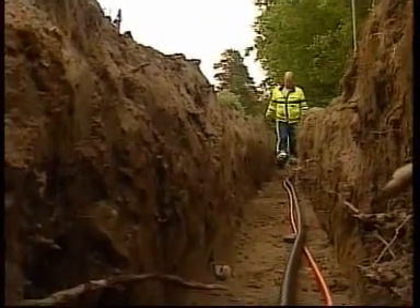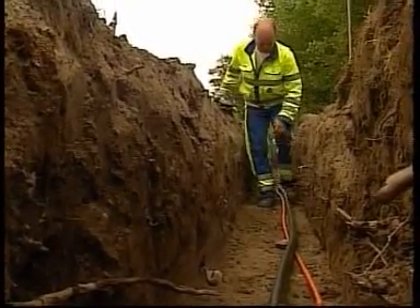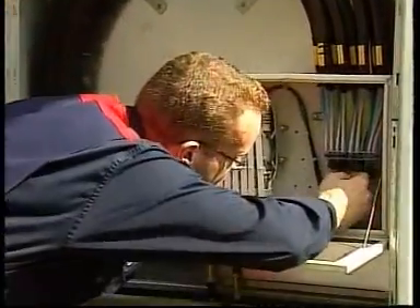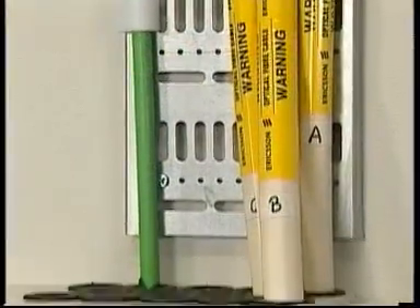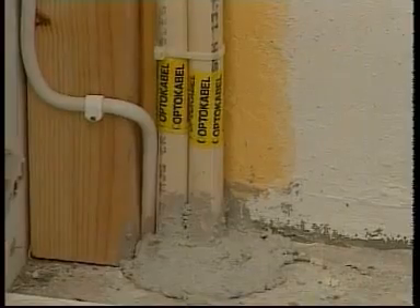Installing micro ducts requires a minimum of time and effort. They're laid in the ground in the same way as ordinary cables. The cable and the micro ducts are spliced in a branching cabinet above the ground or in a joint closure. Hybrid cables are being used in this cabinet, which divides the power cables and optical fiber to run in separate channels.